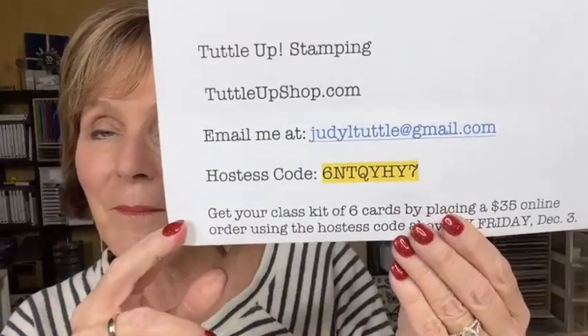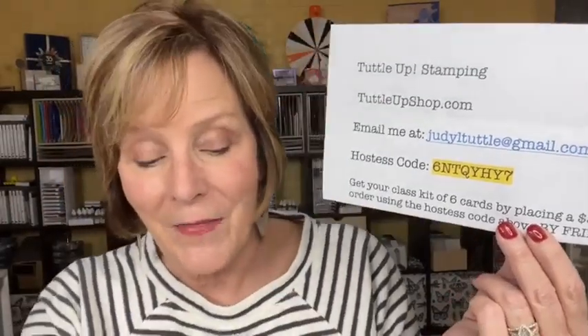I will be here next Monday. If you would like this online class to go, go to TuttleUpShop.com — I'll post a link in the description that takes you right to my store. That gives you a card kit to make two of each of these cards, and if you spend more than $50, I'll throw in a package of rhinestone embellishments. I hope you enjoyed tonight — you guys always humble me by watching, and I so appreciate that. God bless everybody, have a blessed week, and start thinking about what you're going to bake! Love you guys, see you soon.